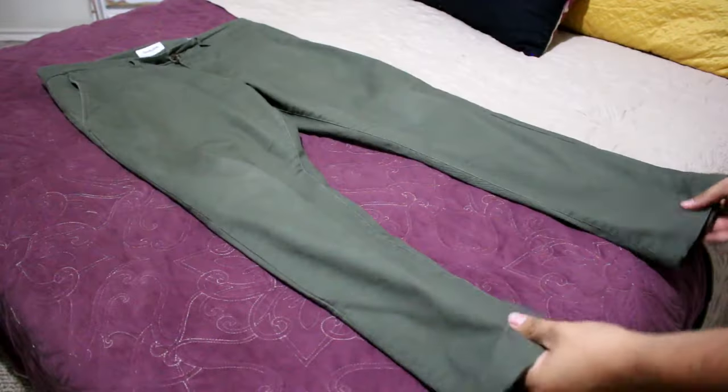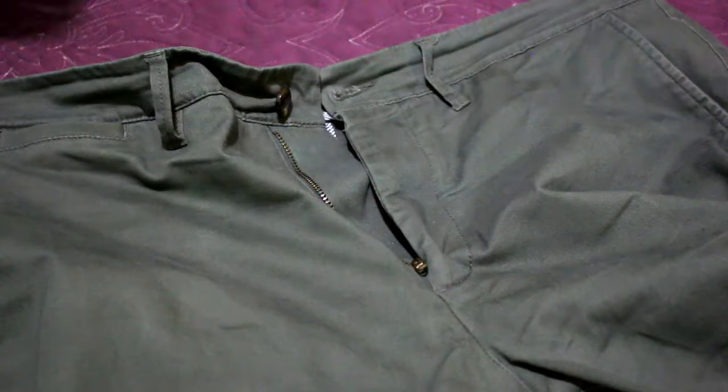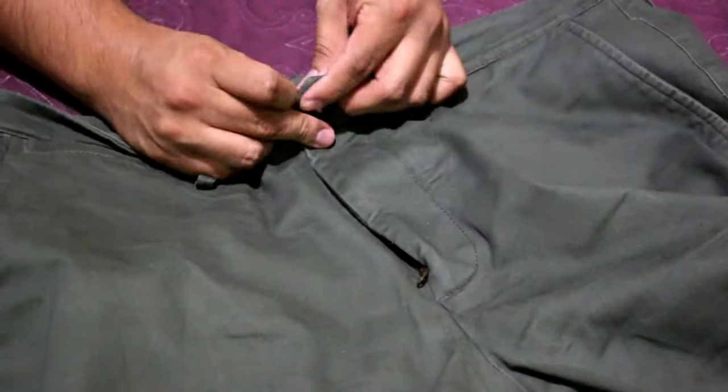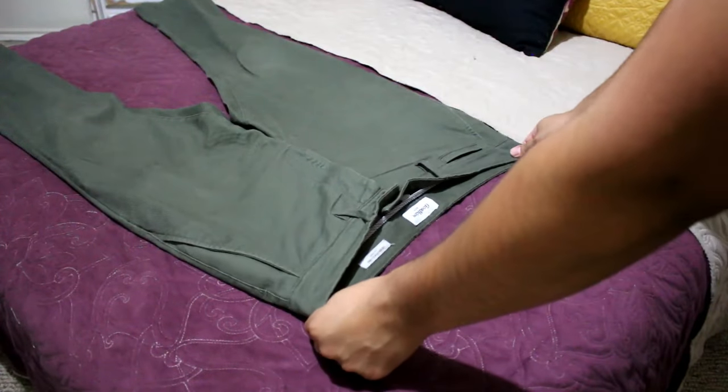The Ranger Roll is not just for shirts but also for pants. First, make sure your pants are buttoned and zipped up, then just lay your pants flat.